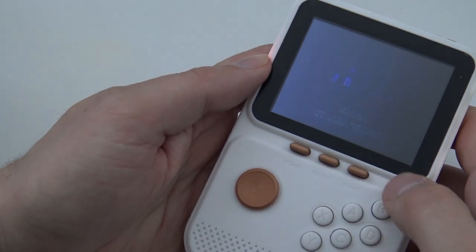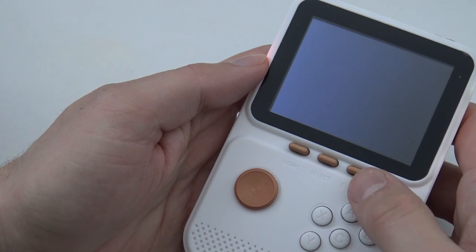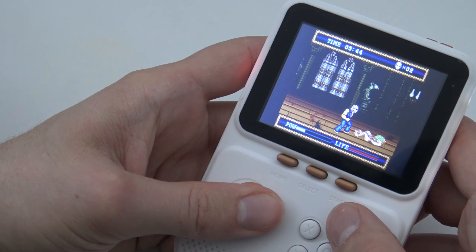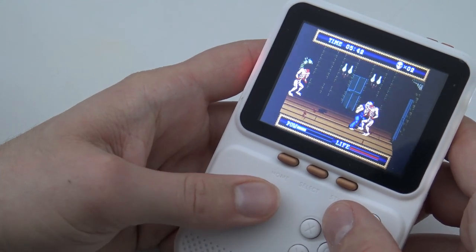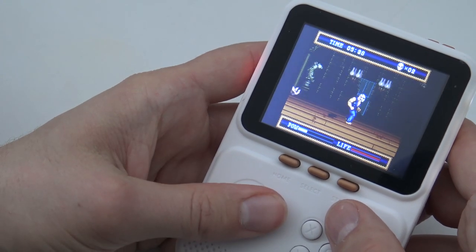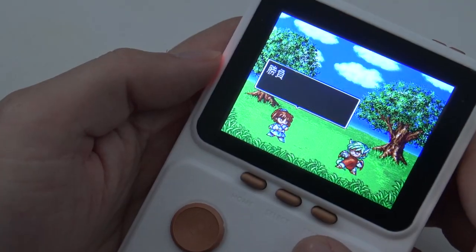Let's try a Mega Drive game and see how well it runs. It's not running great — but honestly it's not running very bad either, somewhere in the middle.